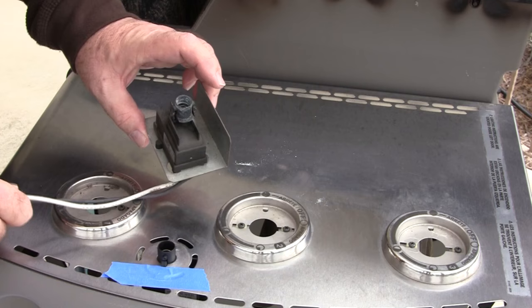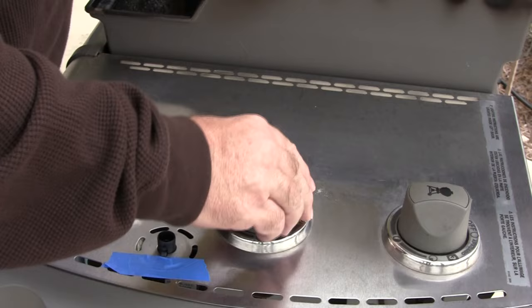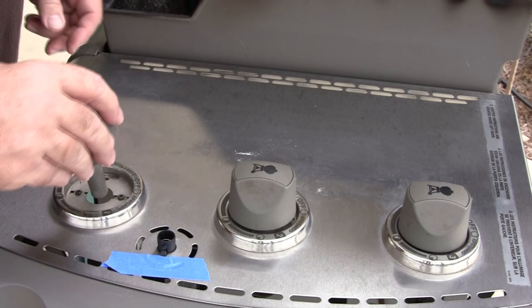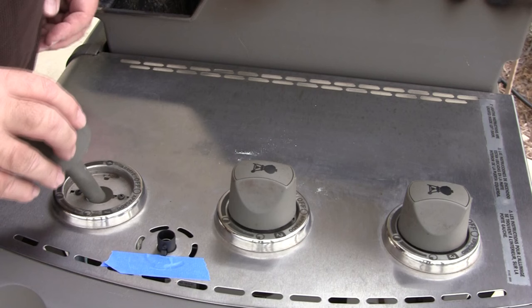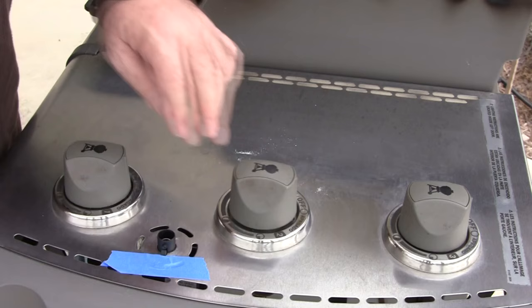That's all there is to that step. Next, replace the three knobs to the different burners — go straight in. You can feel when they're there; they're keyed a little bit but go in straightforward normally. There we go — that's the igniter, and they're all in.